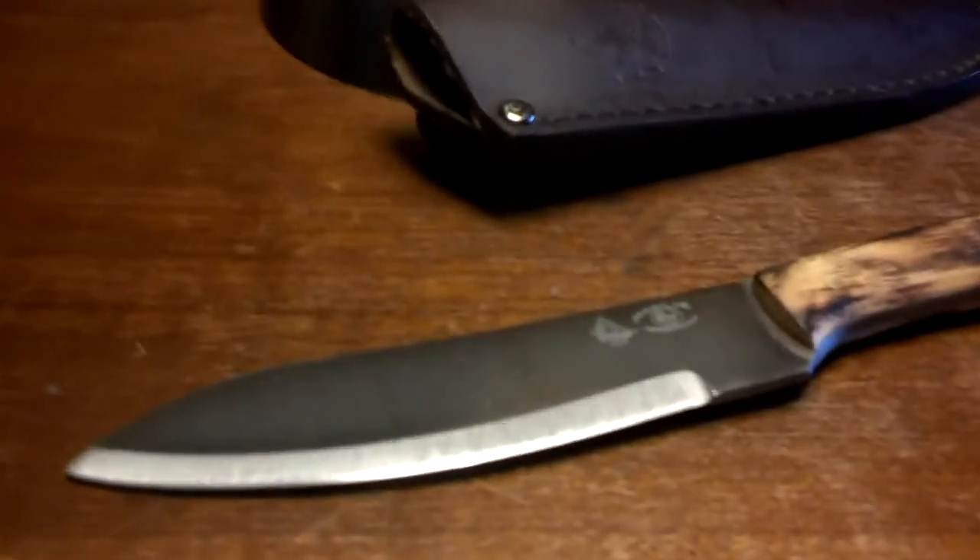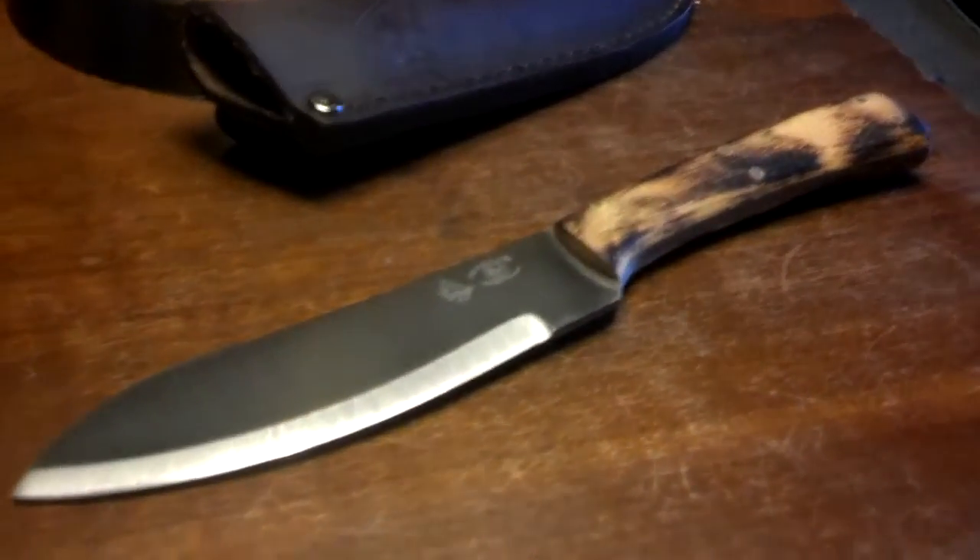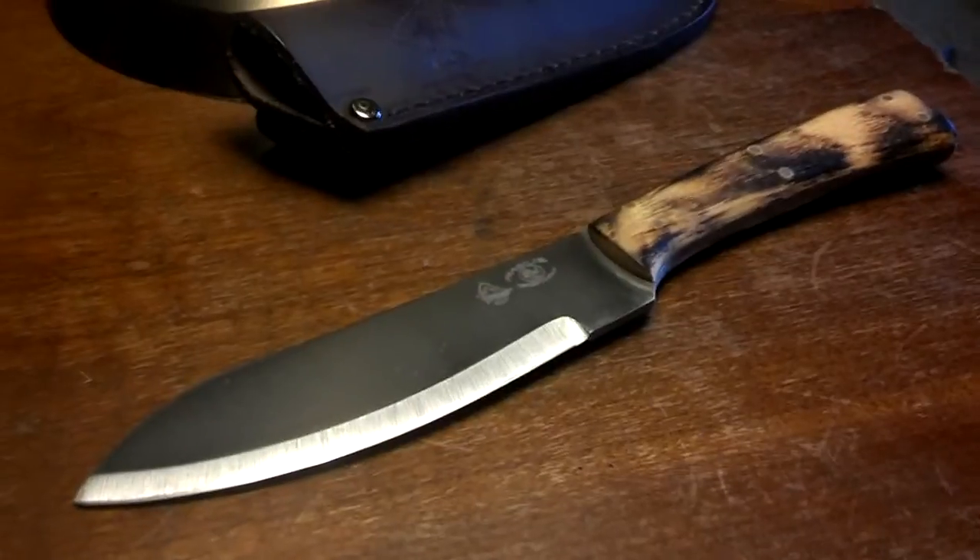This thing feels good in the hand. The grip is kind of on the thinner side, but it still feels good in the hand. The weight of this thing is 0.8 pounds. I basically got this for a lighter-weight option for an axe — I'm a big axe guy.